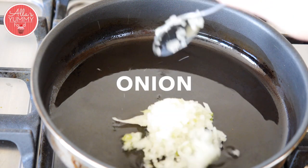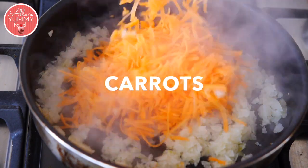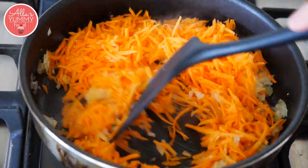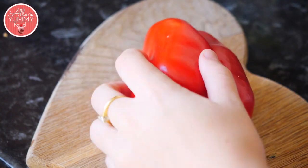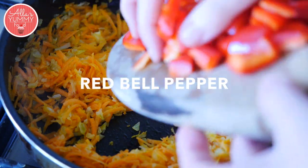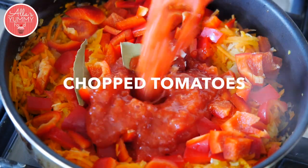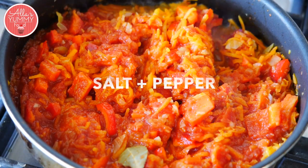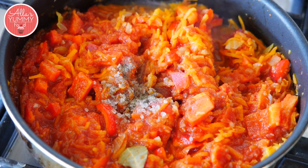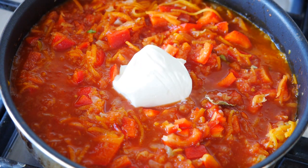Add your onion, add your grated carrots. Cut your pepper into small bite-sized pieces and add your pepper. Add tomato puree, add salt and pepper, and water. Lastly, add sour cream.